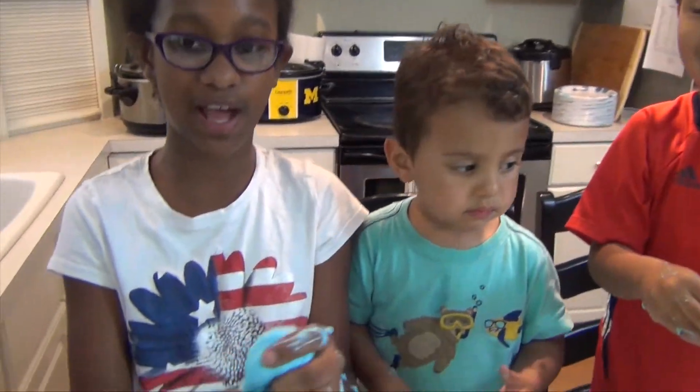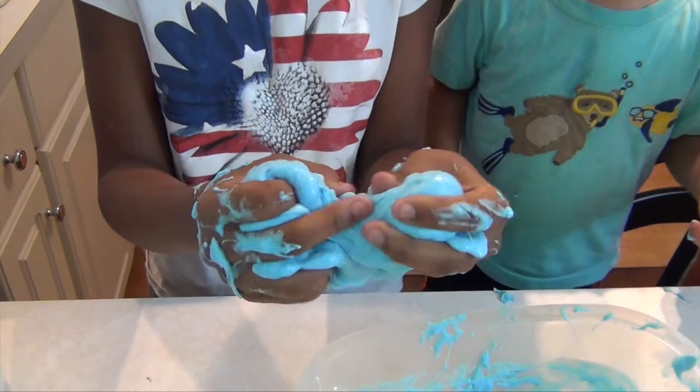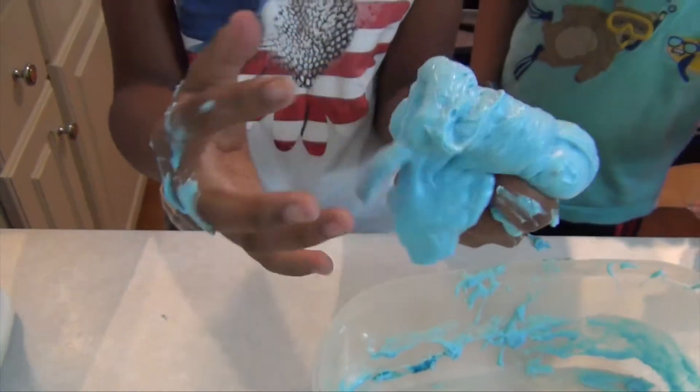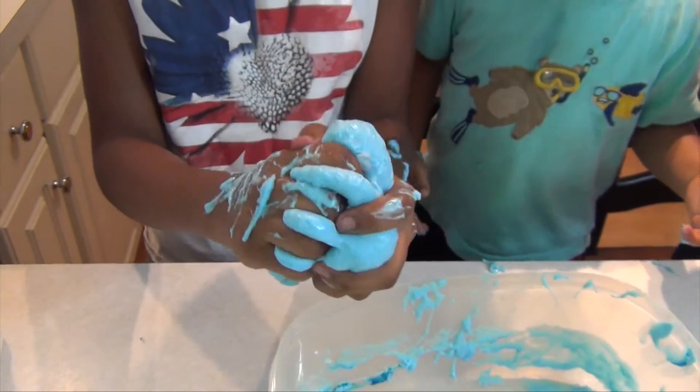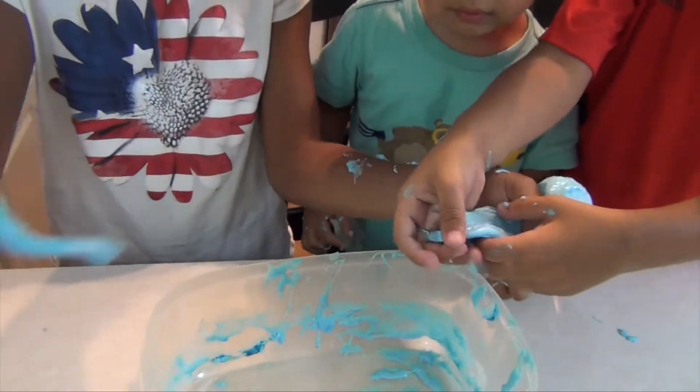Subscribe, share, like, comment below. Tell me if you thought it was better than my other slime video when I made it with Borax. Thank you. We're gonna still play with slime. Hey, I need some slime.